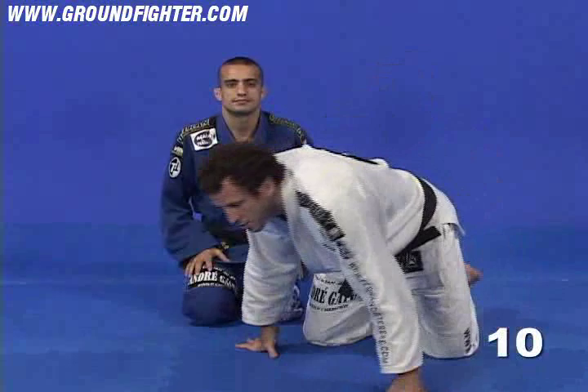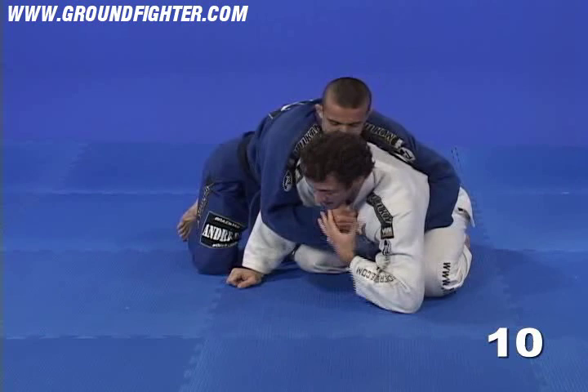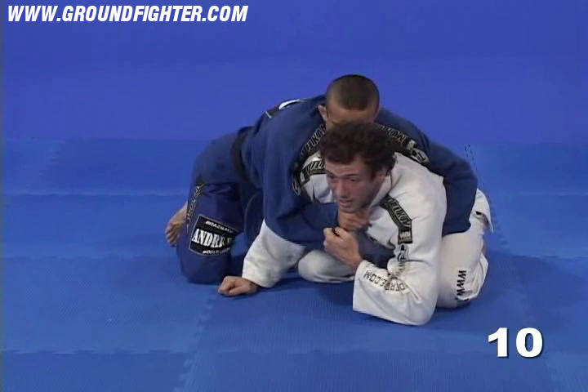Now, let's work on a variation of the previous position. Once again, Ilan gets to the same position and he gets control of my collar. And now, instead of using my hand on the inside to defend that grip, I'm just going to control his sleeve around the wrist and I'm going to pull that hand down in order to take some pressure off my neck.